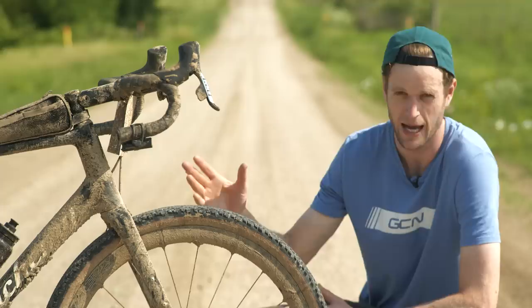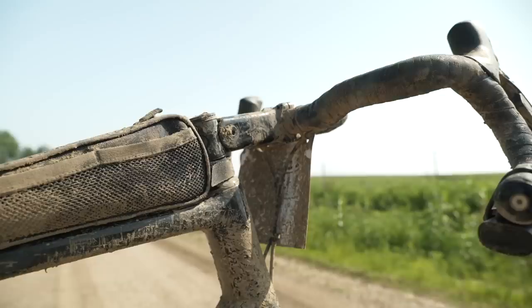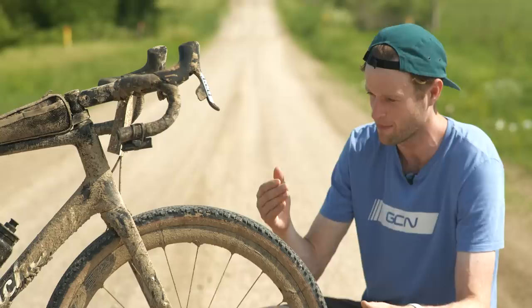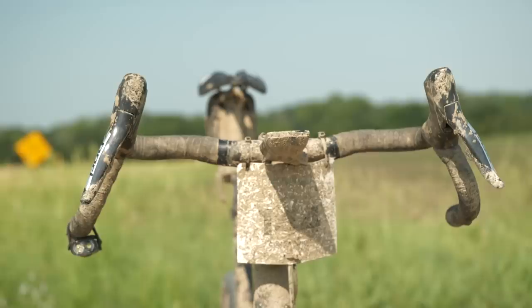Handlebar-wise, I used Redshift's Kitchen Sink handlebars. These have seven degrees of sweep and 25 degrees of flare, allowing for a really wide, comfortable position when you're on the drops, which felt super safe and secure, especially going down some of those descents. It actually allowed me to get a bit of recovery on the descents because I wasn't having to concentrate as much. I could really enjoy the descent, get a bit of comfort and recovery before taking on the next climb. They've also got 20mm of rise on the tops, so comfortable when you're sitting up there.